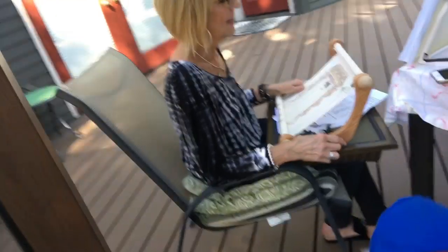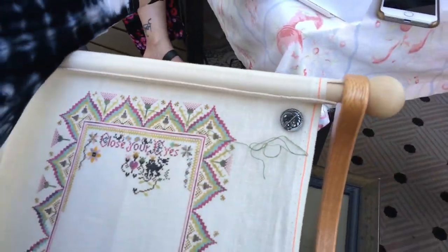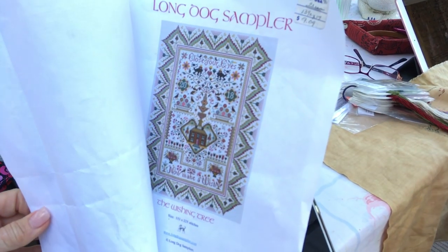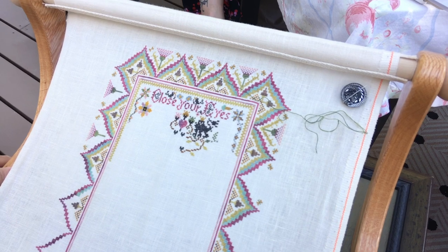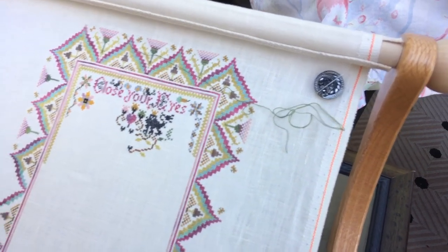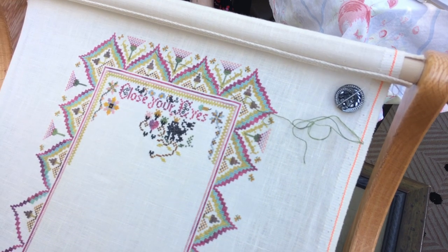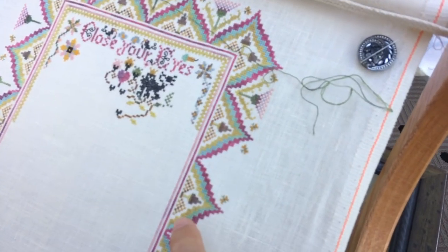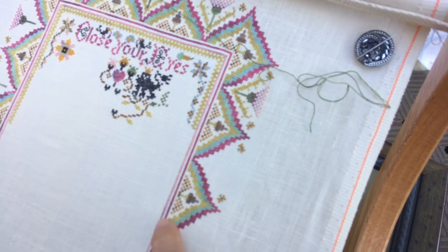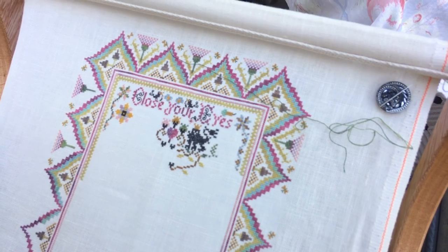What are you working on, Deb? A Long Dog Sampler — it's the Wishing Tree. I like the colors when I pull them; I've changed nothing on this one, though I have changed a lot on other projects. It's on 40 count, just cross stitch. I like the thistle leaf flowers, and the border is almost like a Bargello — it's a Bargello pattern done in cross stitch, which is really lovely.